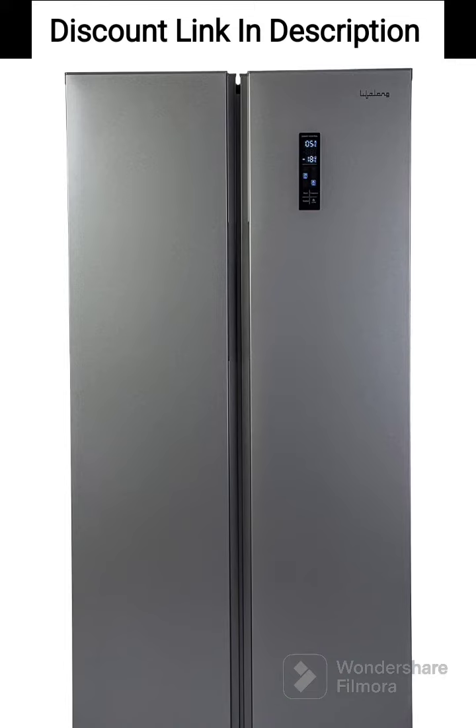The Lifelong 505L Frost-Free Side-by-Side Refrigerator with Inverter Compressor, LLSBSR 505, is a spacious and feature-packed refrigerator designed for large families or those who need a lot of storage space. Here are some of its key features in review.